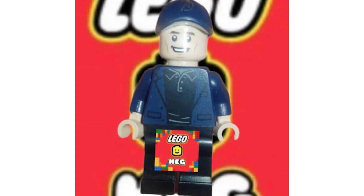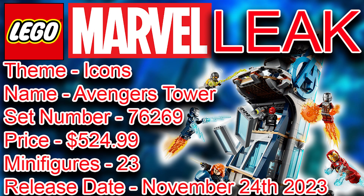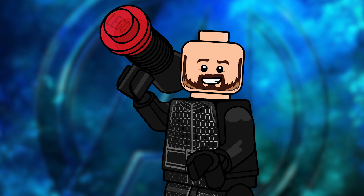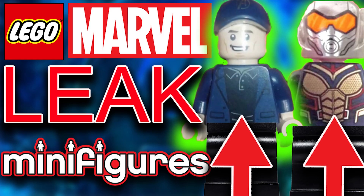That is all of the leaks today. There's a little bit of information on screen if you want to pause the video — that's the upcoming set. I will have a full in-depth video coming out tomorrow about the LEGO news surrounding the Avengers Tower and everything we know so far. If you want to like, subscribe, and hit that post notification bell, I would duly appreciate that. Anyways, peace out and I'll see you guys in the next one!